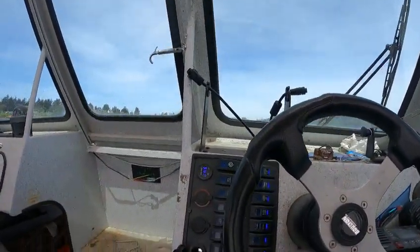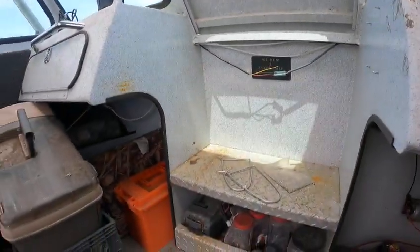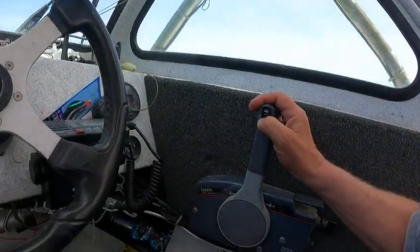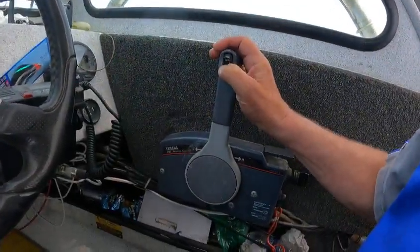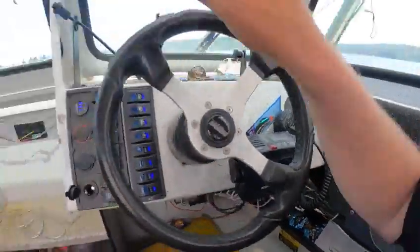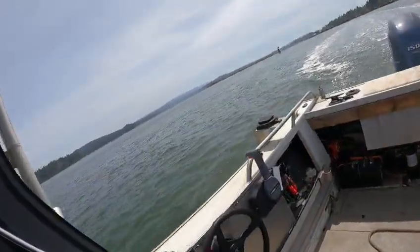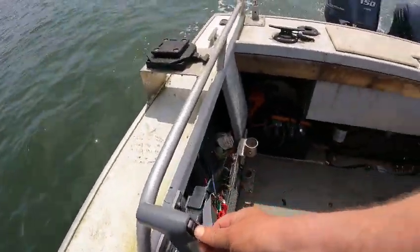All right, so we know that one works — 150, 17-pitch prop I believe. Bring that big bad boy trim her down, down, down, down until it goes, and then you turn the key off. Then you go back here, you have the chicken boxes, you trim this baby down here.